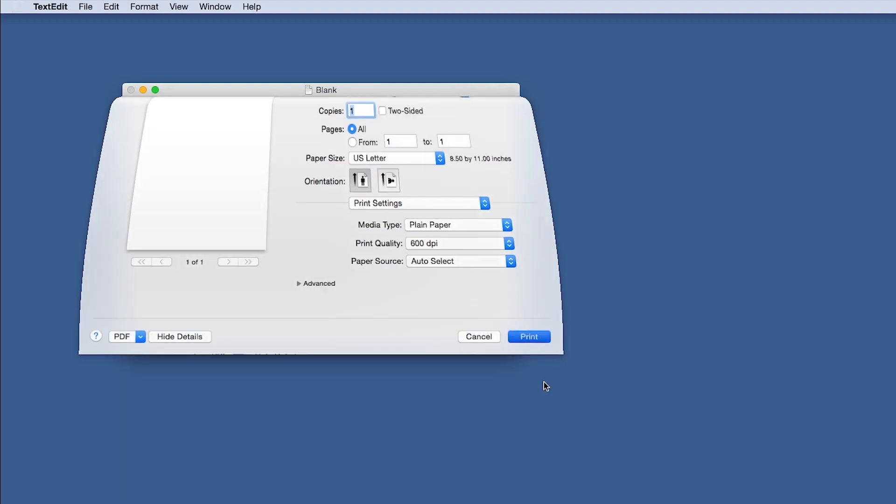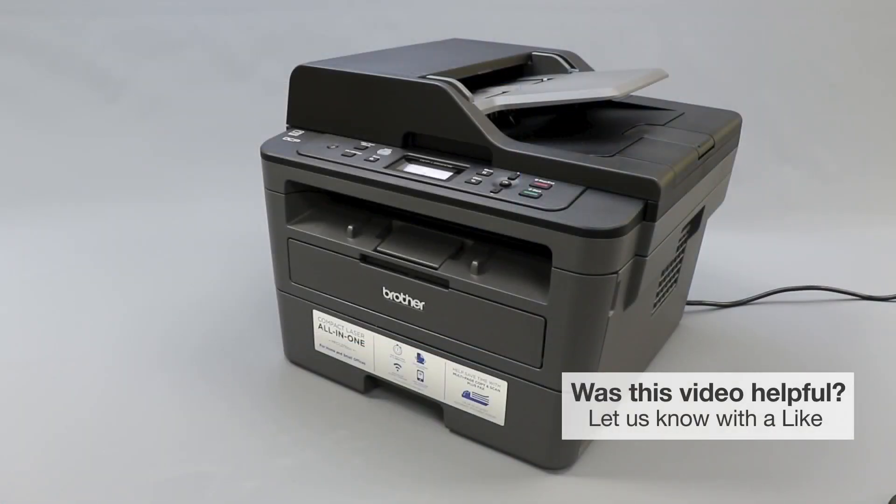Print a test page from your application. If the document prints, the issue is resolved. If not, return to the paper tray and double-check that there are no missing or broken gears, and that the paper you are using meets machine specifications.